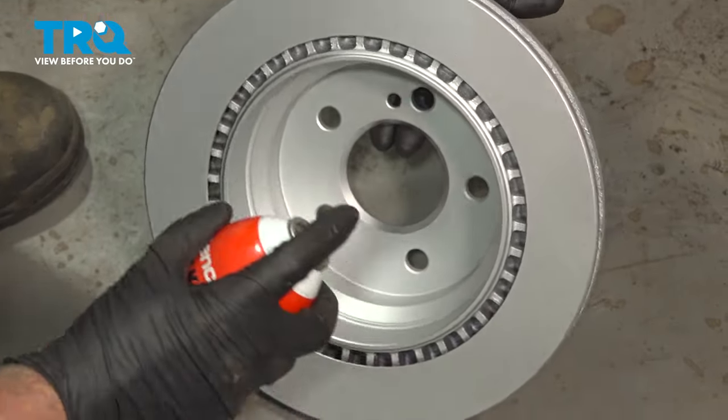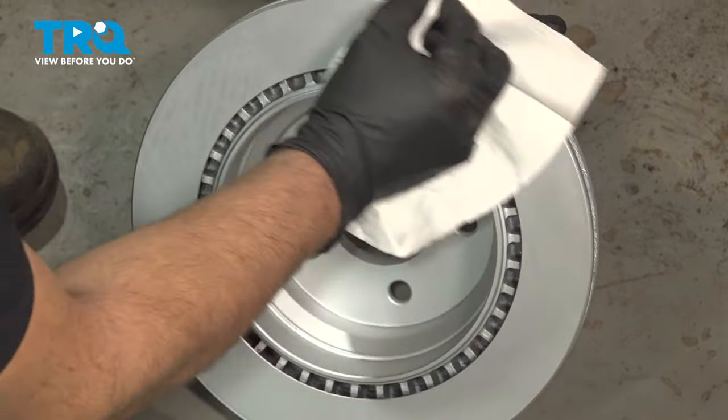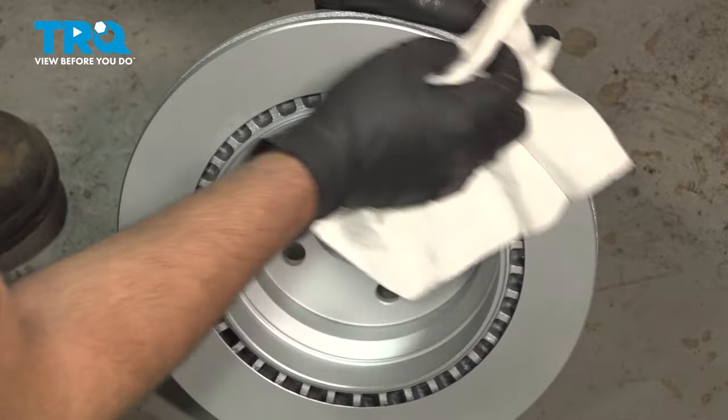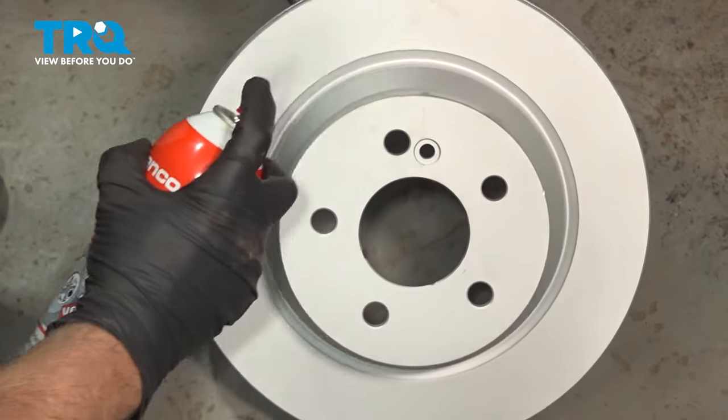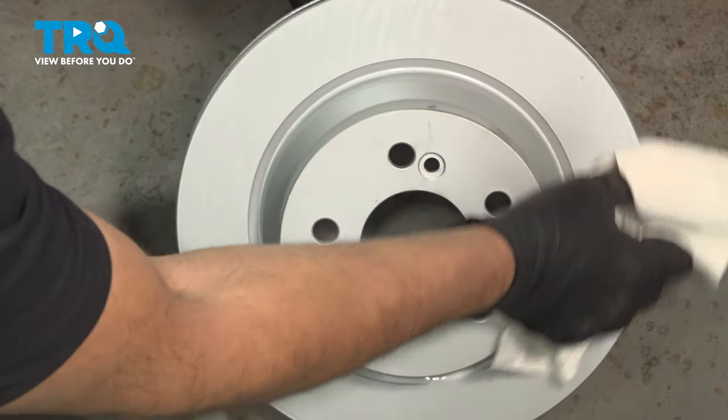Take the rotor — we'll just take some brake parts cleaner, clean the backside, use a rag, wipe it off, turn it around, clean the other side, and wipe it off.